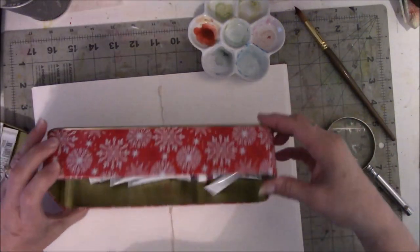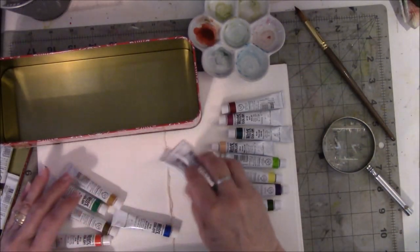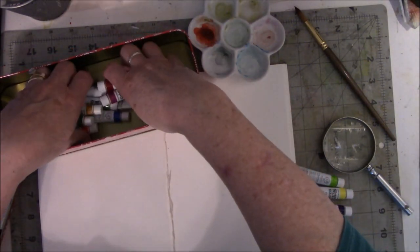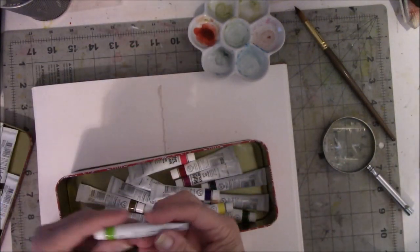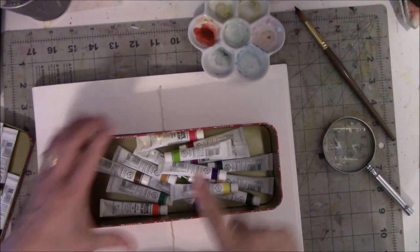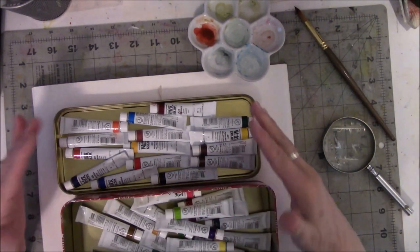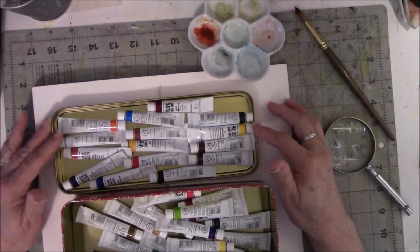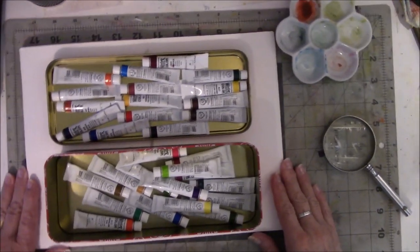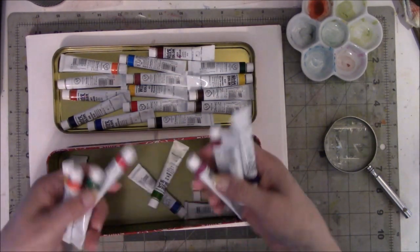Now there are 30 in the set. Let me count these — 2, 4, 6, 8, 10, 12, 14, 16. So that's a little over half of the set that are more than one pigment to make the color. These are the ones where it just took one pigment. Some people prefer to have single pigment colors. At this point I can't be picky because I'm not sure if I can afford to replace all these to make them single pigments.